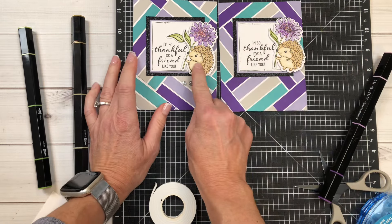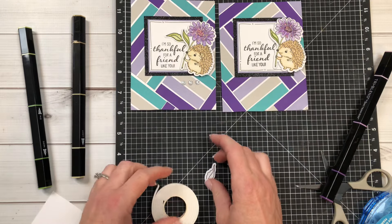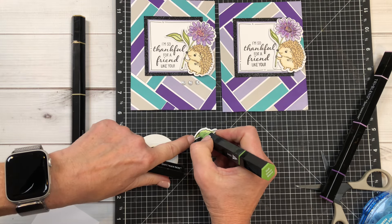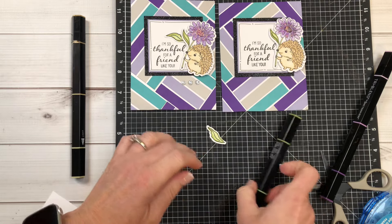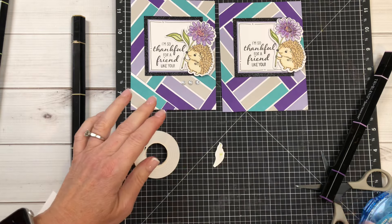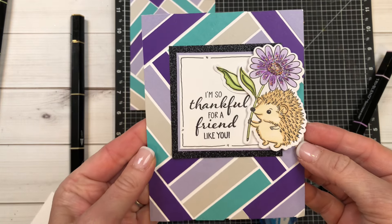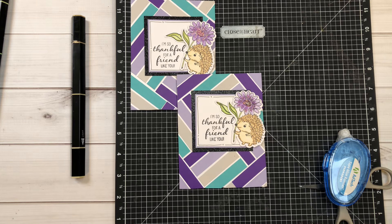We're going to carefully put him on here with some foam tape, and I'm going to do my best to not get stickles all over me — we'll see if I can succeed. I'm going to turn this little guy upside down and just tear foam tape as I need it, pressing down, and then one last little piece right over here on this part. Then I'm going to carefully peel off the backing without ruining him. Okay, I did good! He is going to go sit right over here.